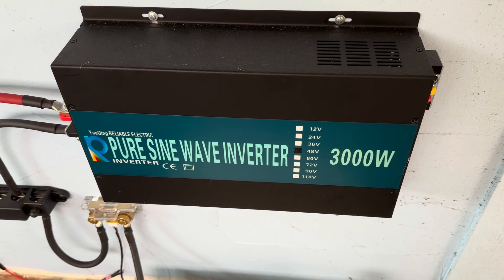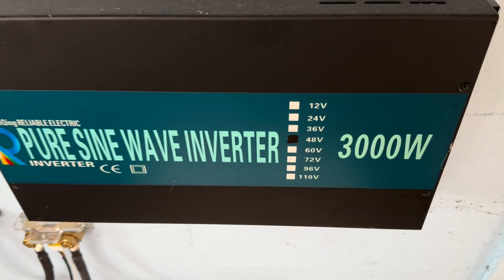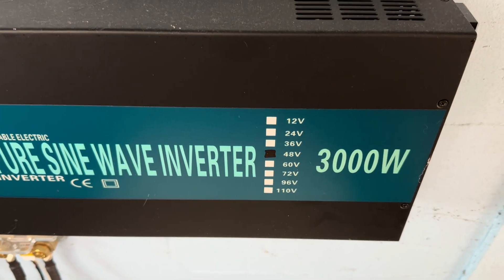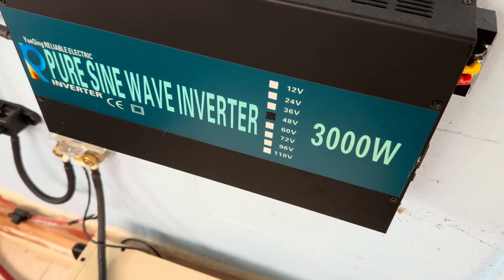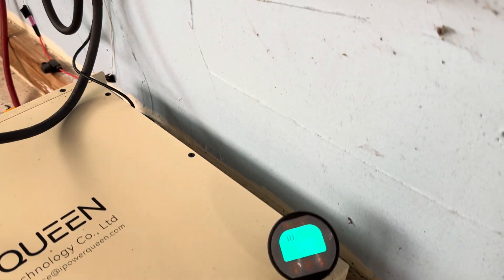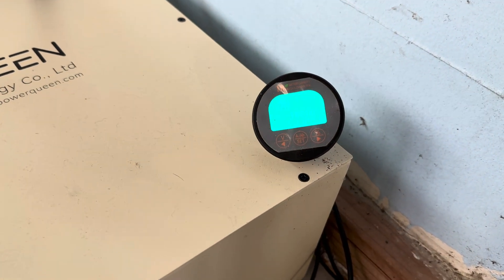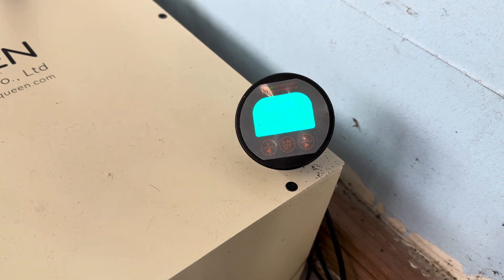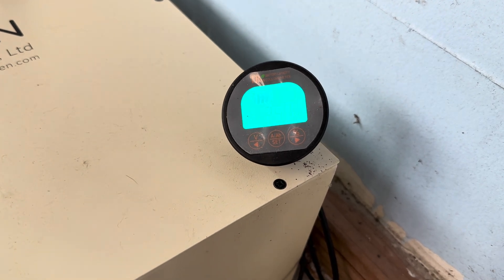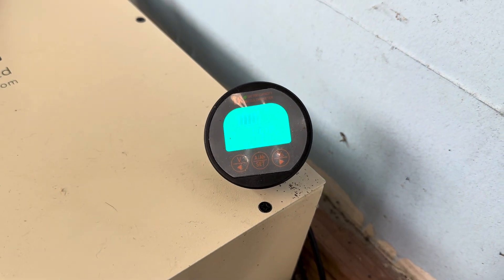I've got that reliable 3000 watt pure sine wave inverter — the 48 volt model — and this has been running my refrigerator freezer non-stop for the past several weeks. It's just now, because of the past dark days we've had, that this morning it was down to about 25%.